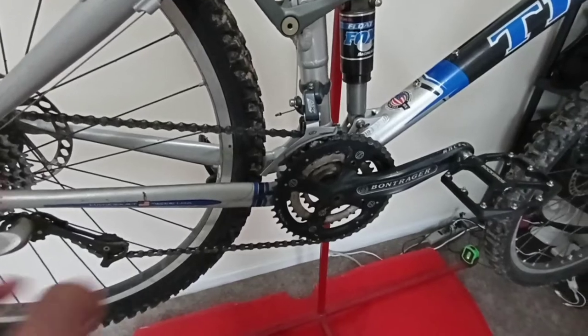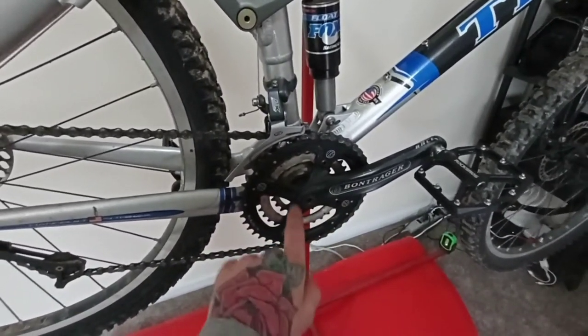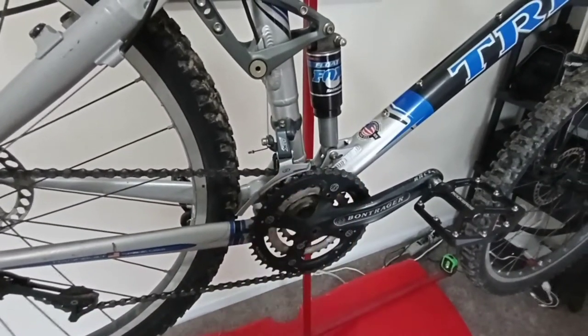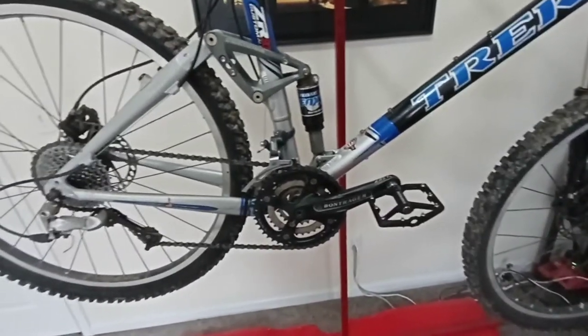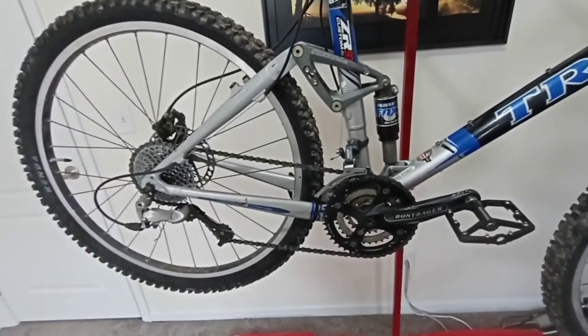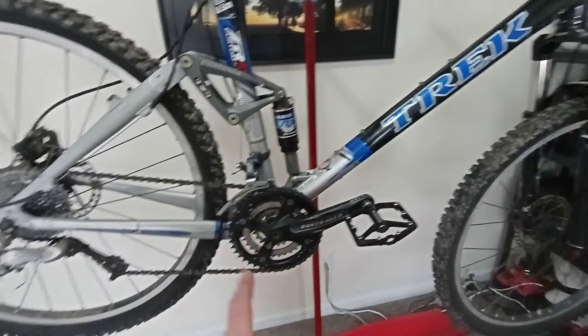The nice thing about this bike is that the 3x is bolted, so I should be able to undo the chain, drop it, and take apart all the chain rings and just have to order a narrow wide for the front. Then we can decide later on what we're doing with the rear, whether a clutch derailleur or just a guide. So let's tear this apart.